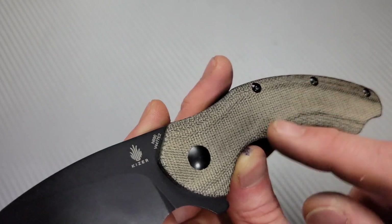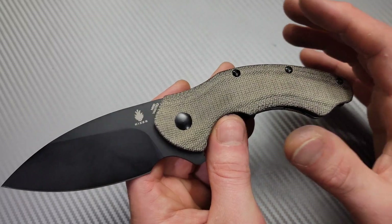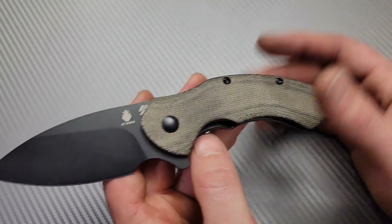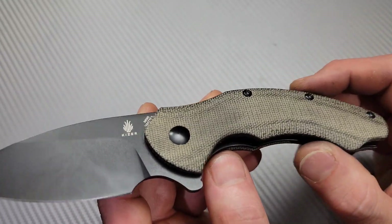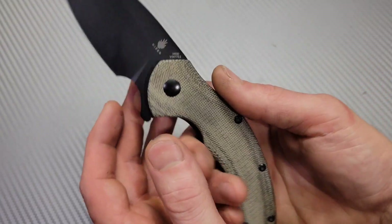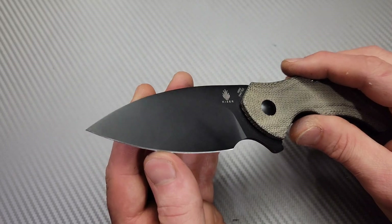I did clean this up a little bit. I really like how it has the darker areas and the lighter areas, but it is easy to clean up. You can just wash it with soap and water, or I use alcohol and a paper towel. It will get darker and patina over time.